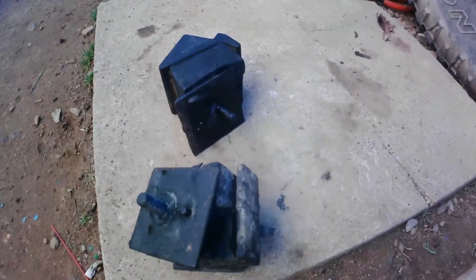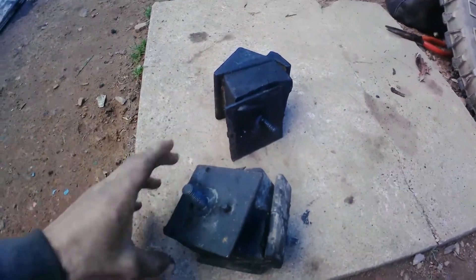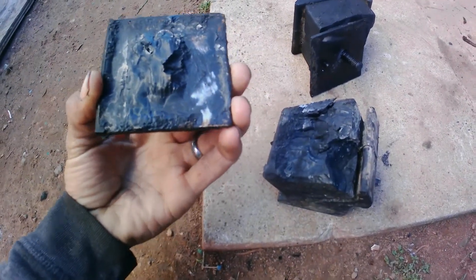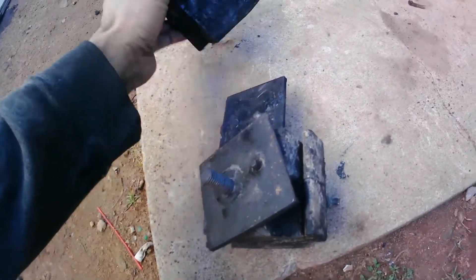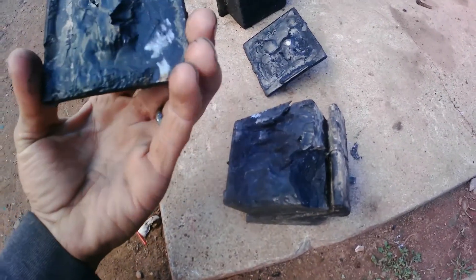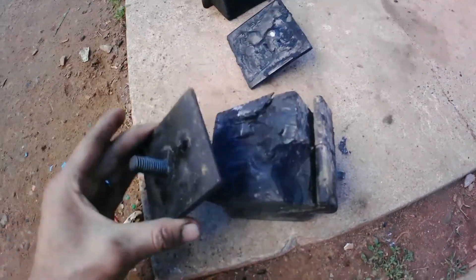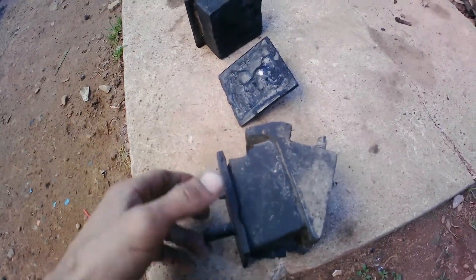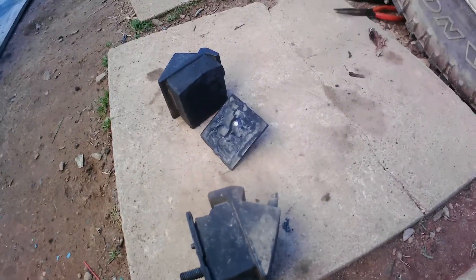Yesterday I replaced the motor mounts but it was dark so I didn't record it. I got them apart and this is what I got. I knew they were bad but I didn't know they were this bad. Look at the engine — it was basically just hanging loose out of the hood. I drove like that on a bunch of hills — it was bad. Don't let your vehicle get this bad, guys. I should have changed these two years ago. The transmission mounts are bad too so I'm gonna replace them next.